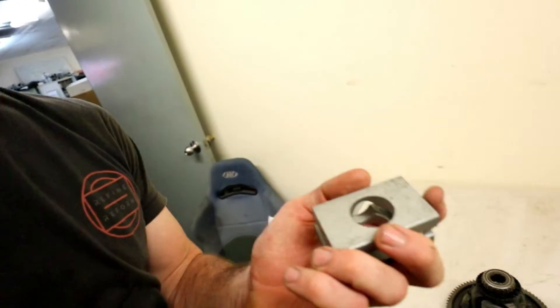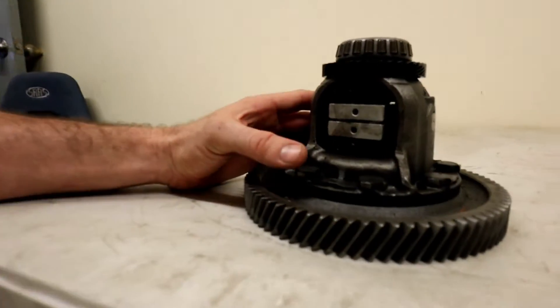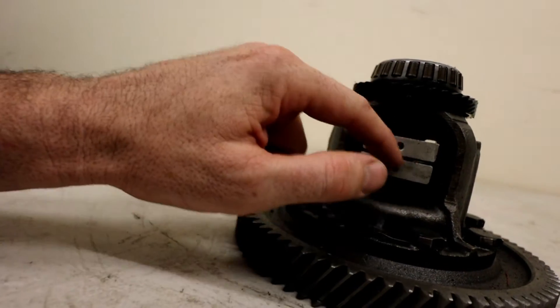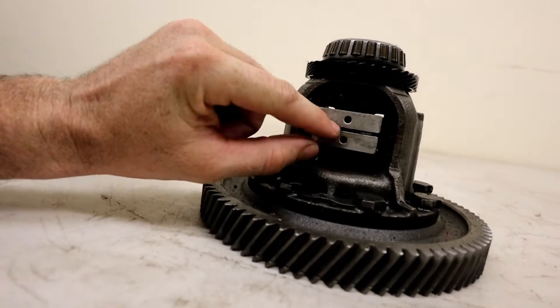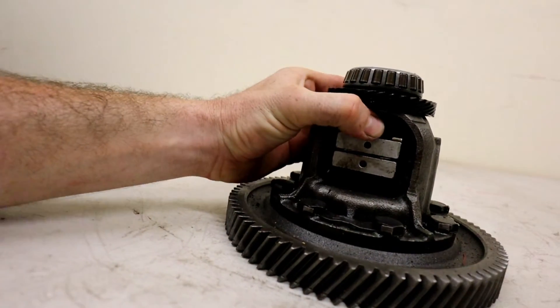Hey boys, how are we all going today? So today is the third and final episode of the LSD saga. In the first episode I introduced this $35 LSD to you guys and showed you how to fit it up into the center of the diff, which sits in between these spider gears here. When you pull the pins out it springs apart, gives you a bit of friction on the gears, and you end up with a very cheap and basic LSD — but it actually does work. It actually pulls a two wheel burnout.